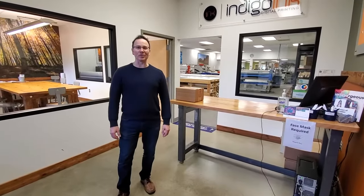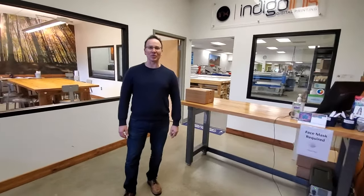Welcome to Indigo Inc. My name is Matt Richardson and filming is Liz Richardson. We're the co-founders of Indigo Inc. and we're going to give you a shop tour, so follow me.